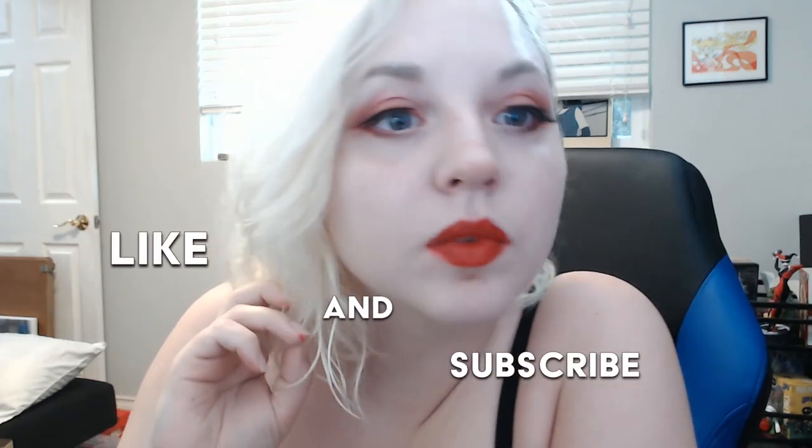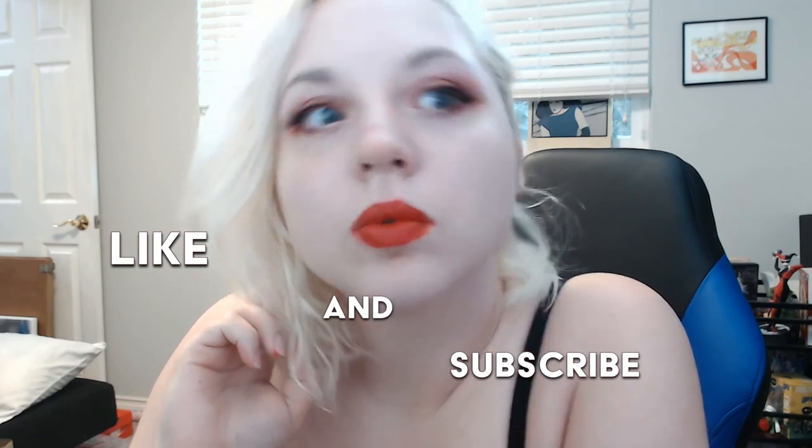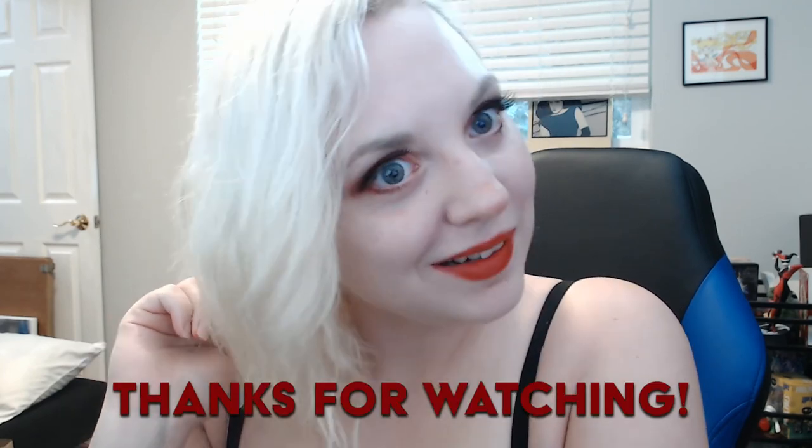As always, leave a comment, follow, and subscribe to my channel. Likes are appreciated! Let me know what you want to see more of, and I'll create more awesome makeup videos. Bye!